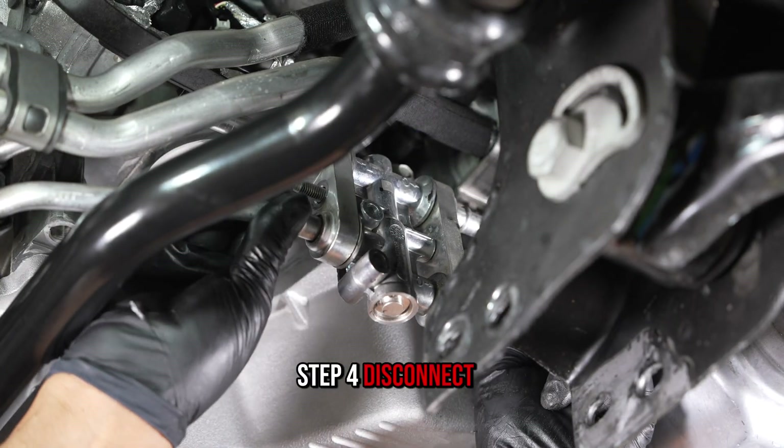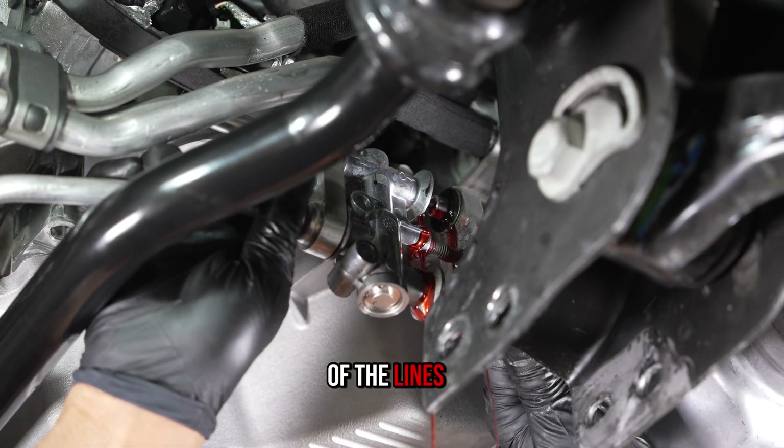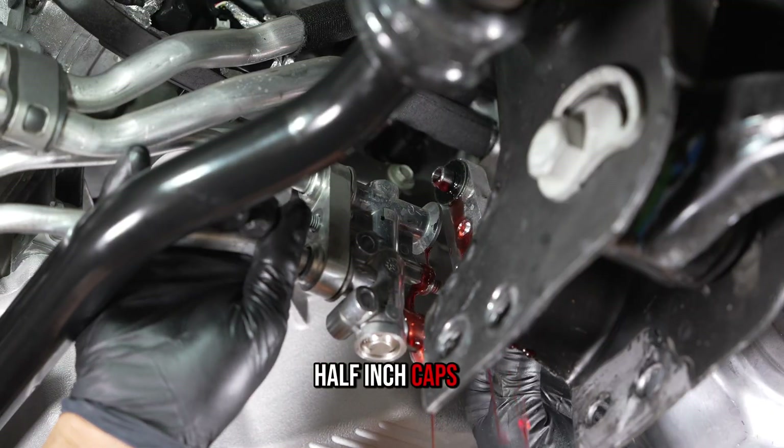Step 4. Disconnect both transmission lines from the bypass valve. Collect the fluid that flows out of the lines, or plug the lines off with half-inch caps or inserts.